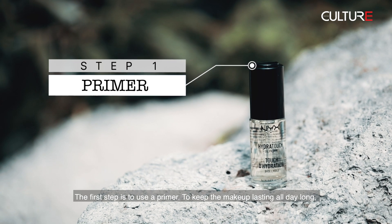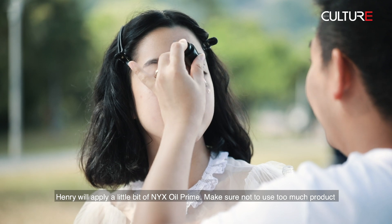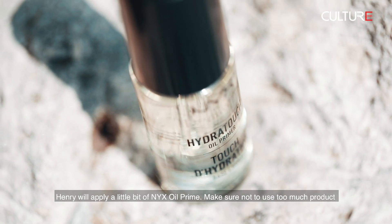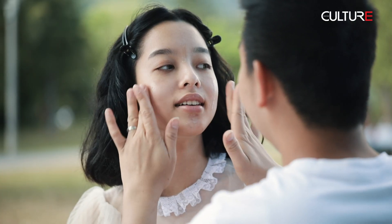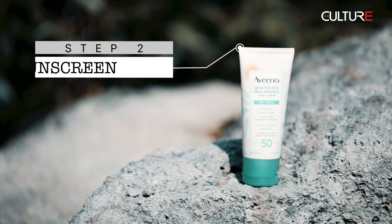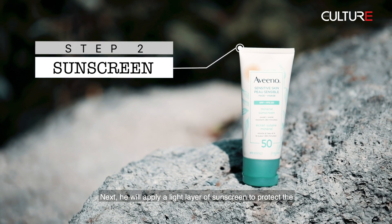The first step is to use a primer to keep the makeup lasting all day long. Henry will apply a little bit of NYX Oil Primer. Make sure not to use too much product as it will clog the pores.